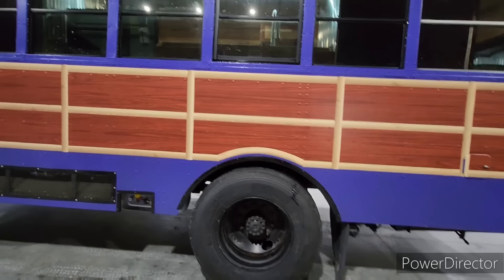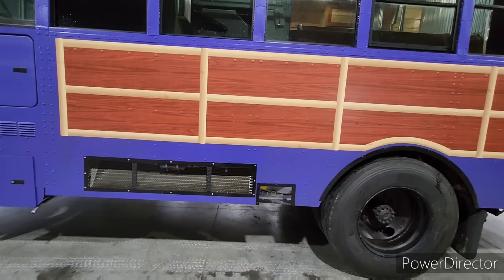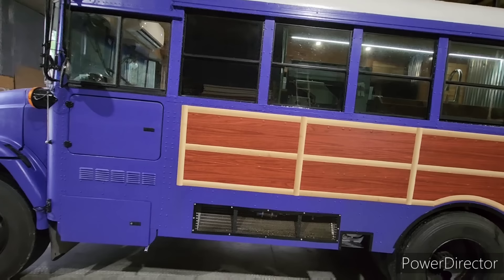Again, all new tires all the way around. We put an under-mount LP tank in here — that is a 30-pound tank. Unfortunately you do have to go somewhere to have that filled; it is a permanent mount.